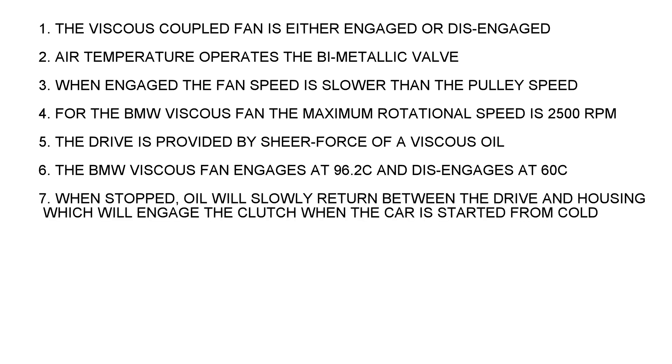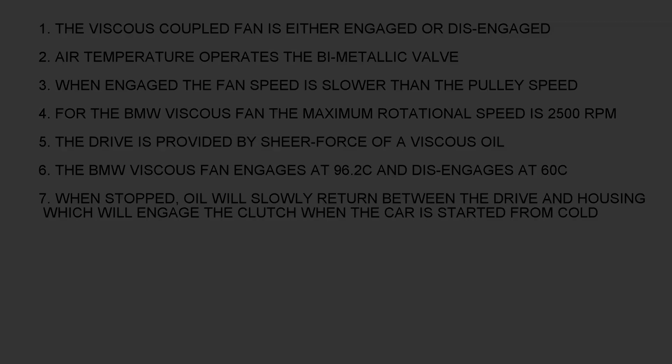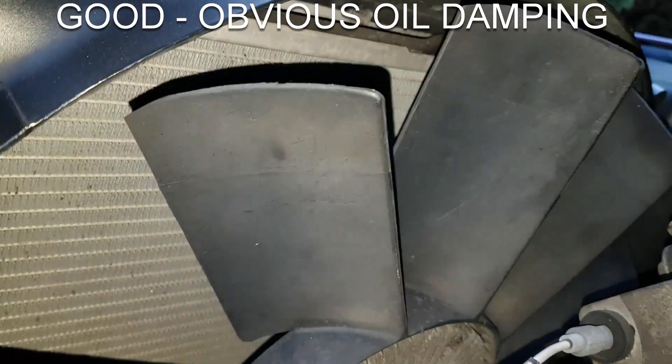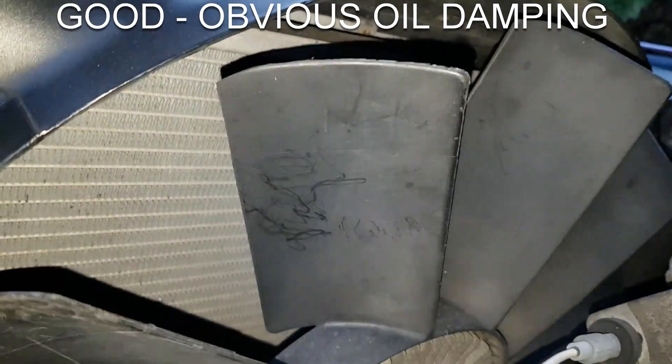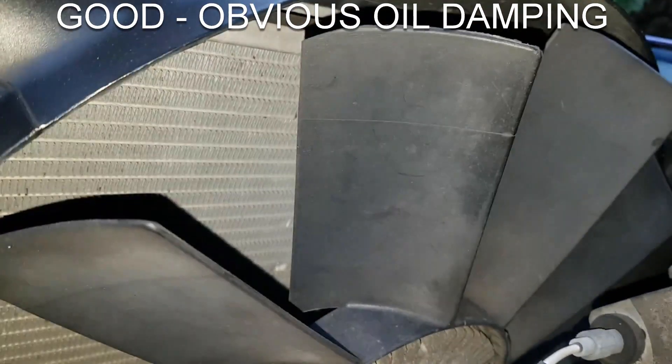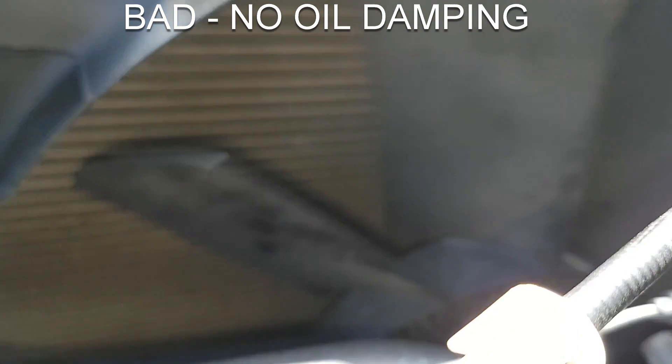When stopped, the oil slowly returns down the spiral passages and back between the peaks and troughs. That means you can actually test it when cold — try to rotate the fan and you'll feel this oil damping as you try to turn it. It's quite obvious and shows the viscous fluid is present.